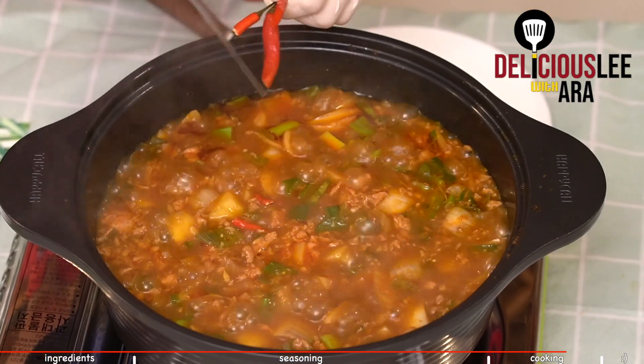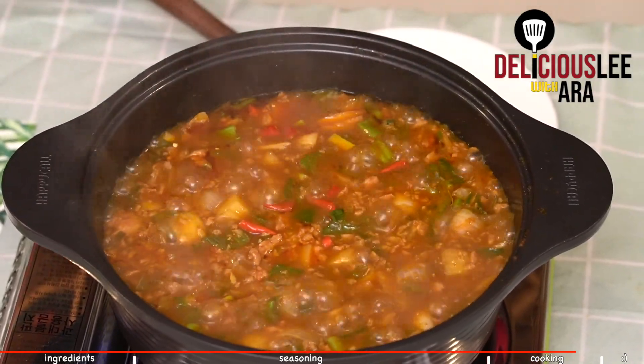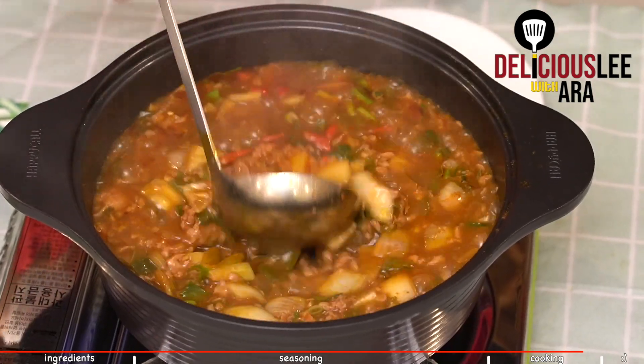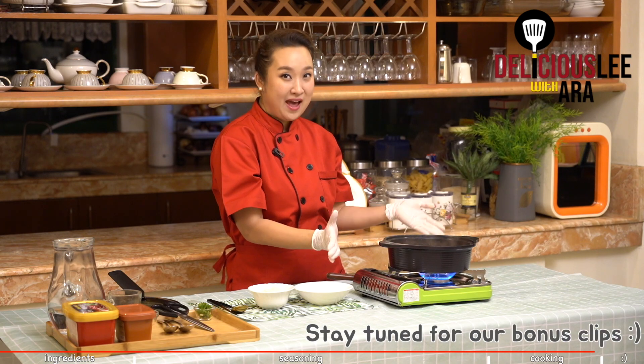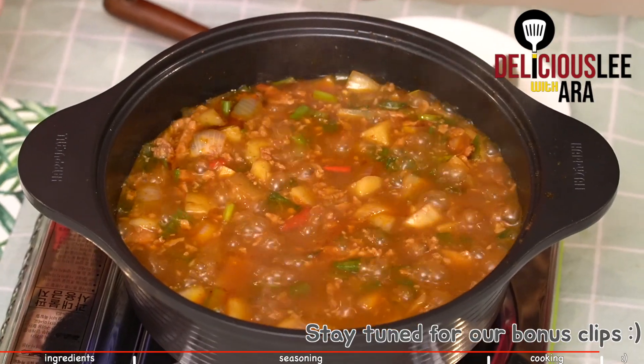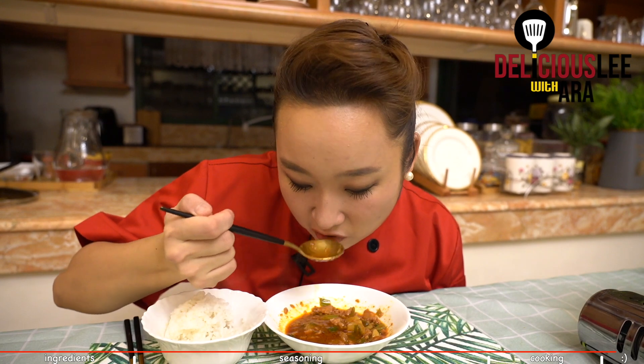Just roughly chopped. And then I'll just give one stir and turn off the fire. Ta-da! This is our Spam Chigae. Let's try our Spam Chigae. Very upgraded — it's not obvious that we used luncheon meat, instant meat. It's very authentic. I'm sure you'll love it. Try it at your house. Happy!